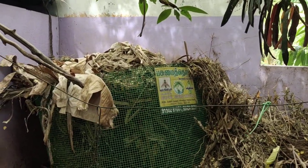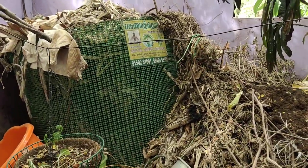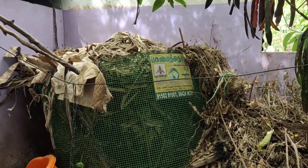Hi friends, welcome to the VJ Garden Boutique. How do we prepare organic manure in the beginning? We are starting a video, so we are going to see the same thing.